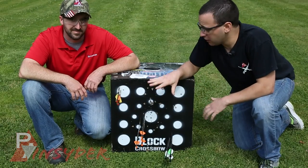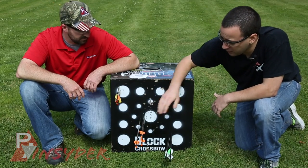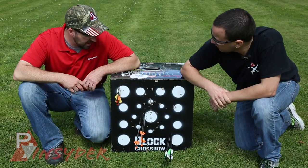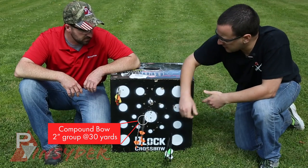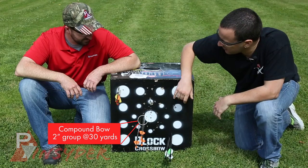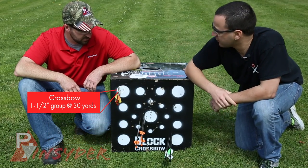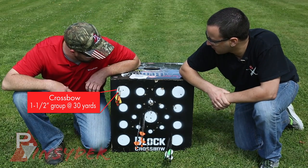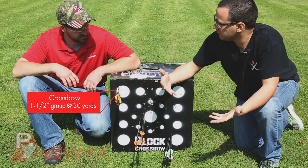Bill's put all of his arrows into the block at 30 yards. We have our grouping with the compound bow — for 30 yards on a windy day, it's not bad at all, looking at about a two-inch group. That's minute-of-deer accurate; you're going to be happy with that in a hunting situation every time. The crossbow put all three into essentially one hole — that's really accurate, quite surprising. That's a good group for a crossbow at that distance.